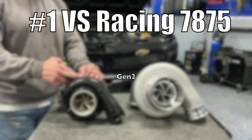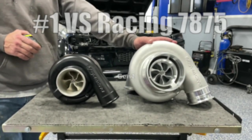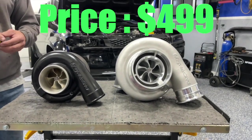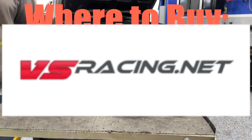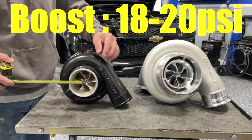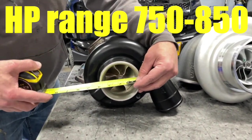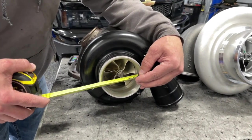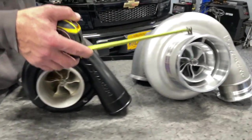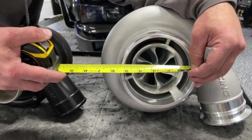Turbo number one: the VS Racing 7875 Gen 2. It's best for the LS1, LS2, and LS3. The price is $499, available at vsracing.net. The boost rating is 18 to 20 PSI, and the horsepower range is 750 to 850 horsepower. This is the GOAT for budget turbos for LS guys — reliable, responsive, and proven on dynos everywhere.